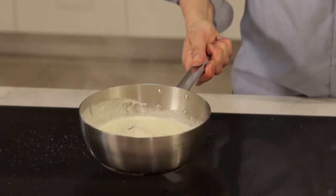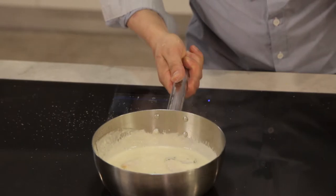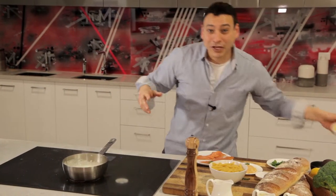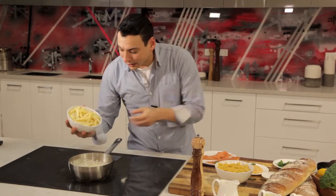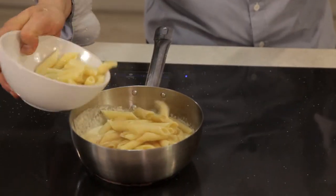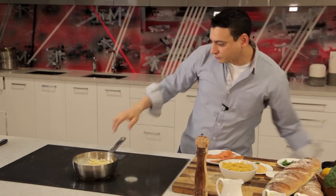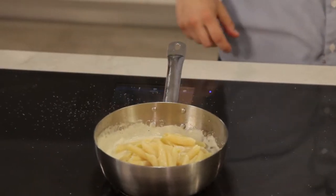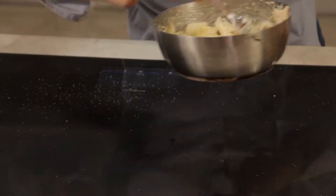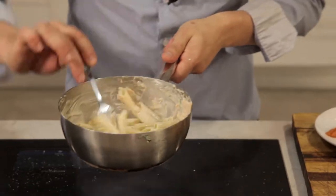It didn't take us more than two minutes and this dish already starts smelling great — I love that part. Now we have the penne pasta that's cooked al dente, already prepared, and what you should do is just add it slowly into your sauce with your smoked salmon. If you are a salmon lover, this is the dish you want to cook every day. Here we go, this beautiful dish coming together.